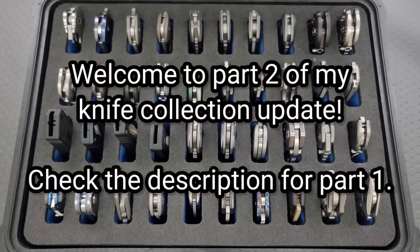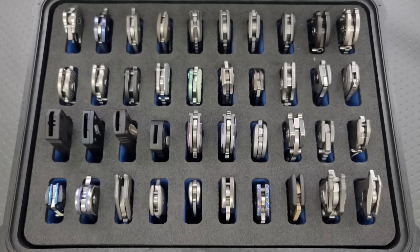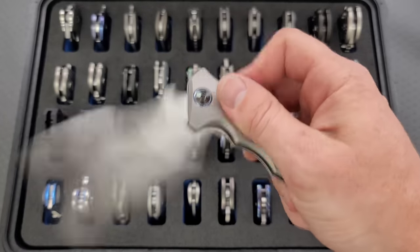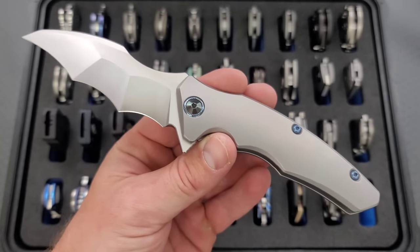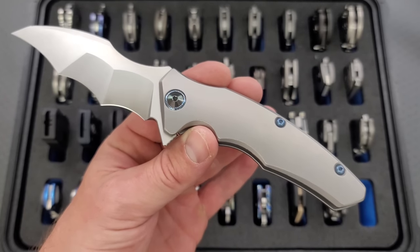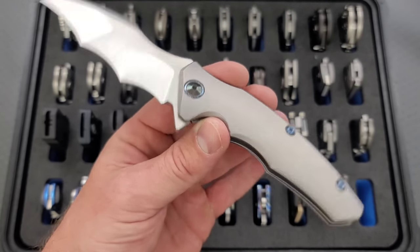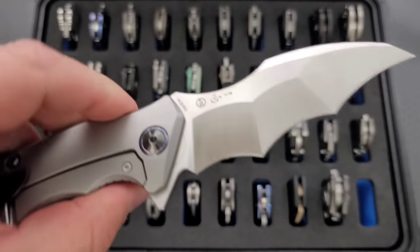Alright, and now on to the second case. Not everything in this case is absolutely wild and spectacular, but this is definitely where I keep a lot of my more insane and very rare pieces. Let's start off here in the bottom right-hand corner. This is the wild one, the Maxace Dragon. This is such a ridiculous, absolutely a gas station knife, but it's made with premium materials and insane tolerances. This is such an incredibly nice knife.